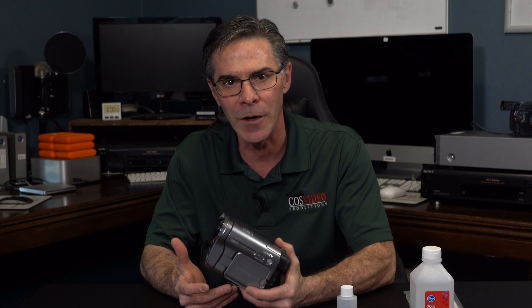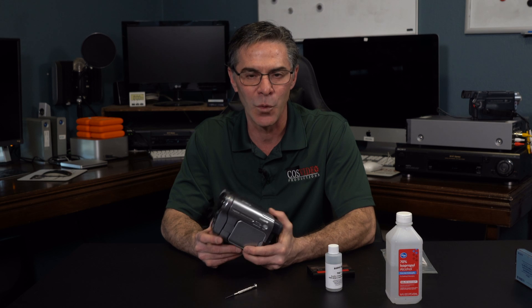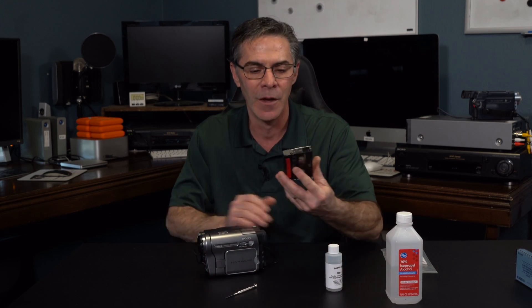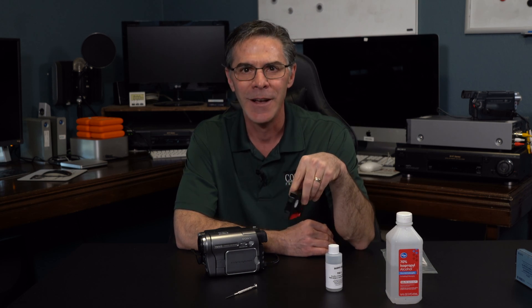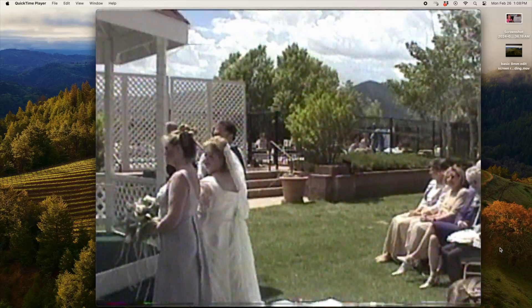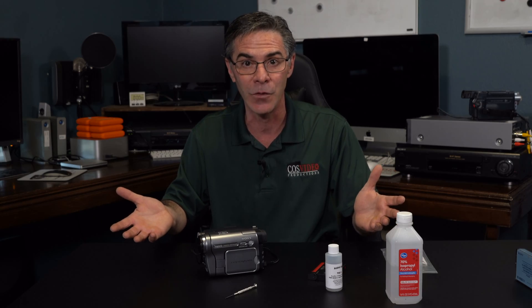So why would you want to manually clean your camera? Here's the scenario. You find it in your closet, it's 20 years old, you find your tapes — they're 20, 25 years old — you put it in your camera, it starts to play okay, you can see a picture, everything is going good, and then all of a sudden you start to see a little bit of static, these little stars coming across the screen. And then it just starts getting thicker and heavier and more stars, and then it just goes to blue screen and you'll probably lose audio as well.